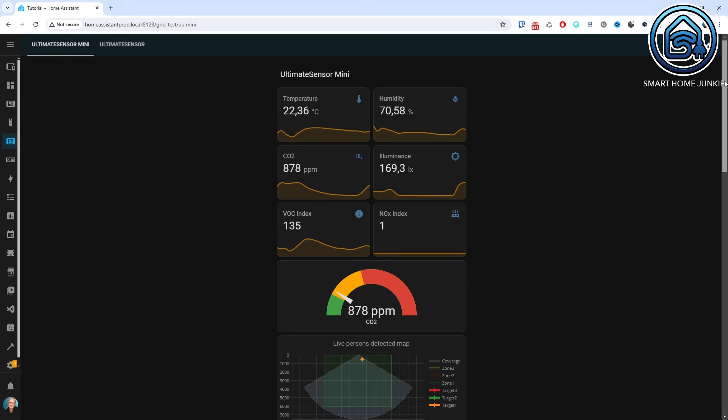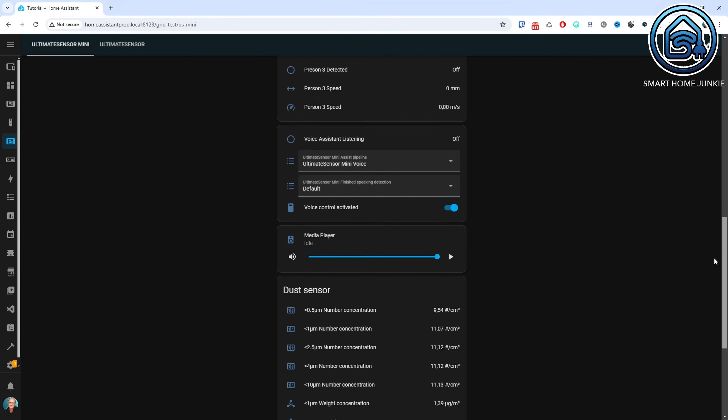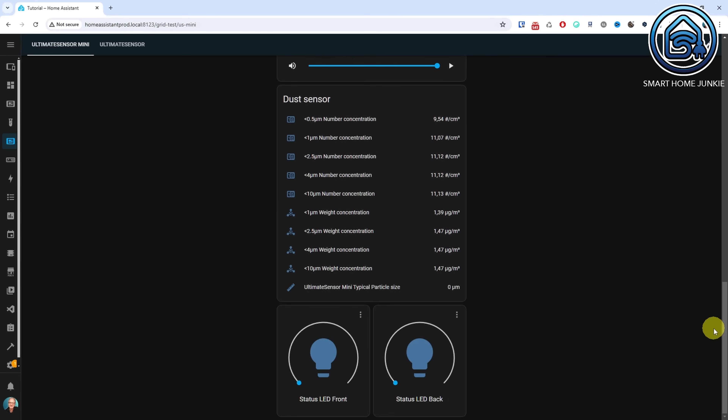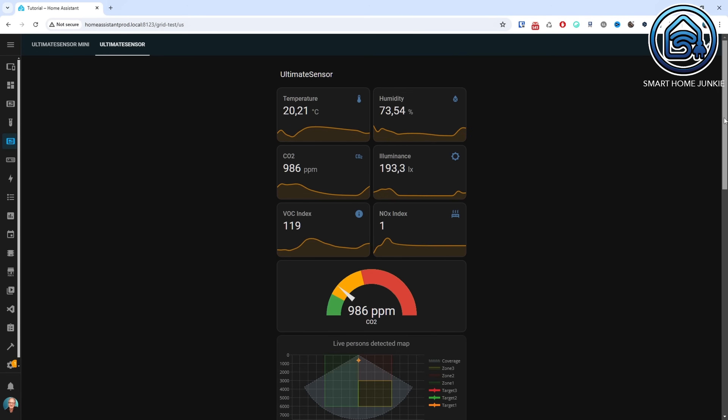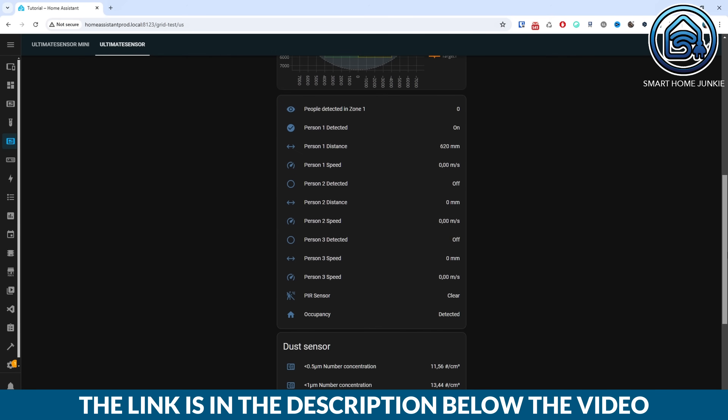You can create a dashboard like this in Home Assistant to view the results from the Ultimate Sensor and the Ultimate Sensor Mini. Dwayne is currently working on developing a custom card in Home Assistant that will allow you to view all the values at a glance. You can download the code for this dashboard via the link found in the description of this video.